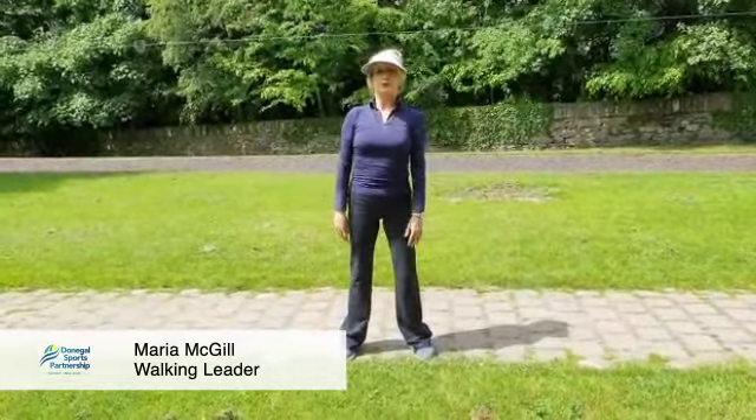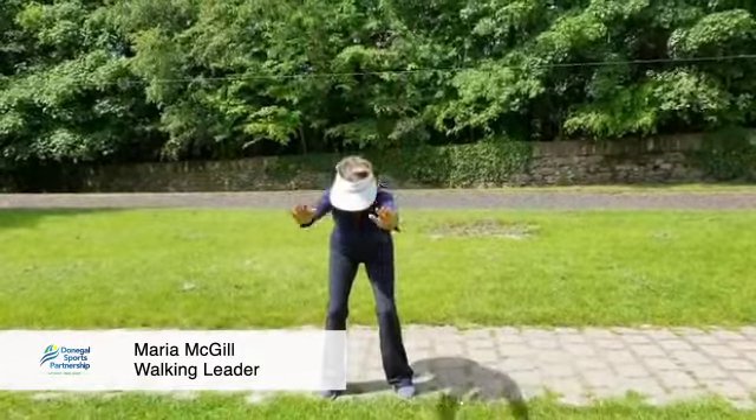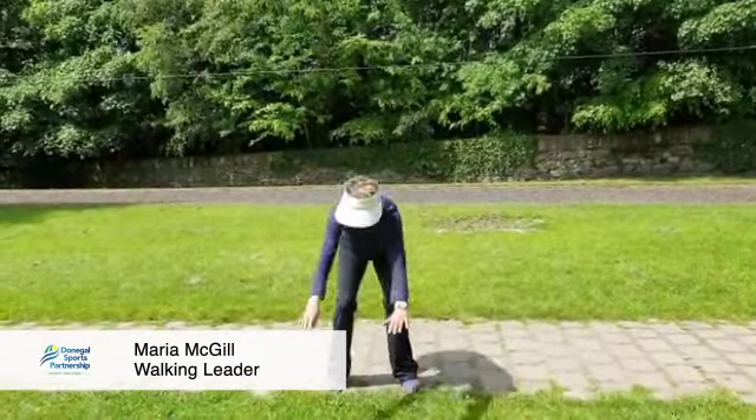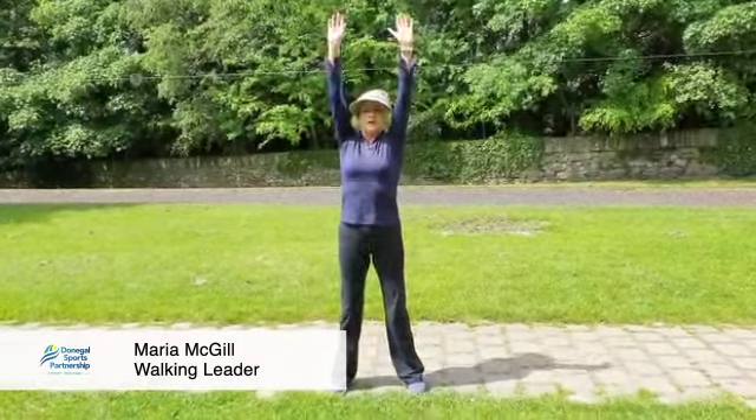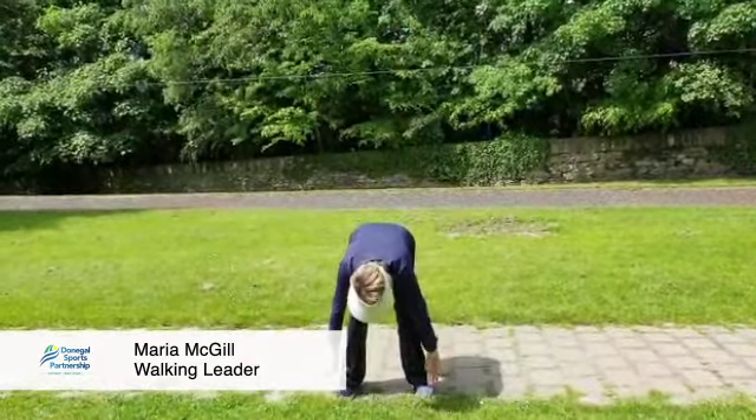Next one we're going to do, we're just going to bring the arms up right up in front of you, bend the knees and you're going to go right down as far down as you can go and back up again. That's moving a lot more muscles in your shoulders, your arms and your legs.